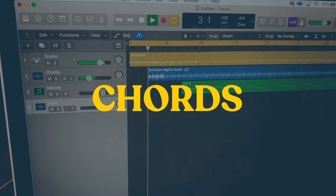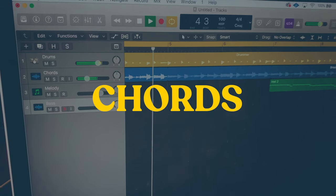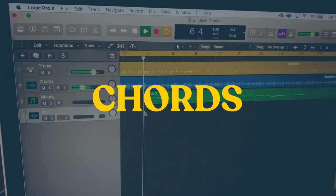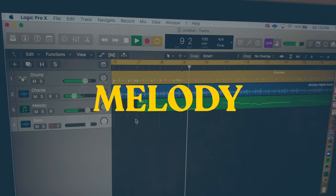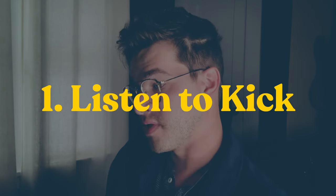Here's the chords. Here's a little melody that I wrote. The first thing I'm gonna do is listen for the kick drum pattern — one and two and three and four, one and two and three and four. Okay, the next thing I'm gonna listen for is the chord progression.